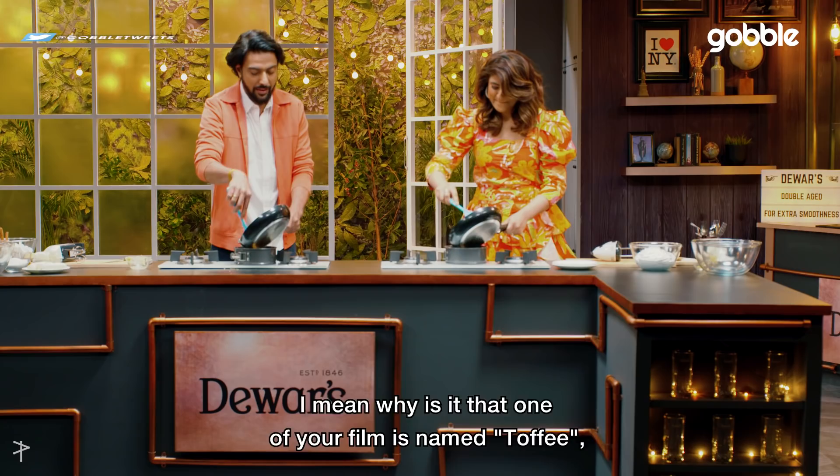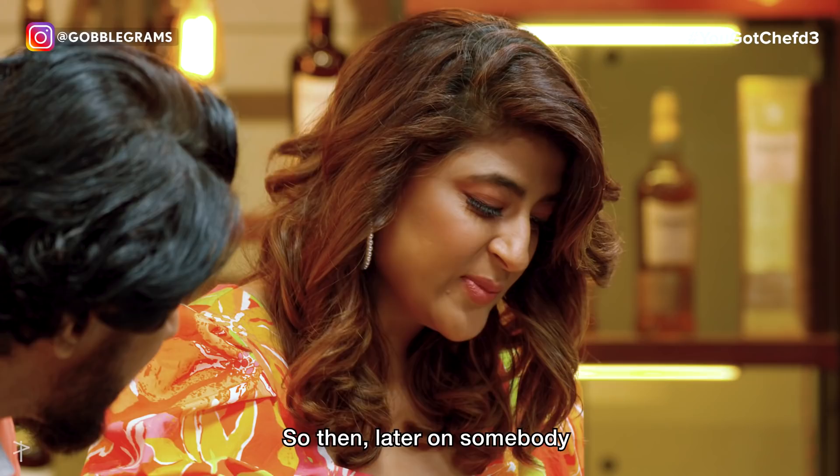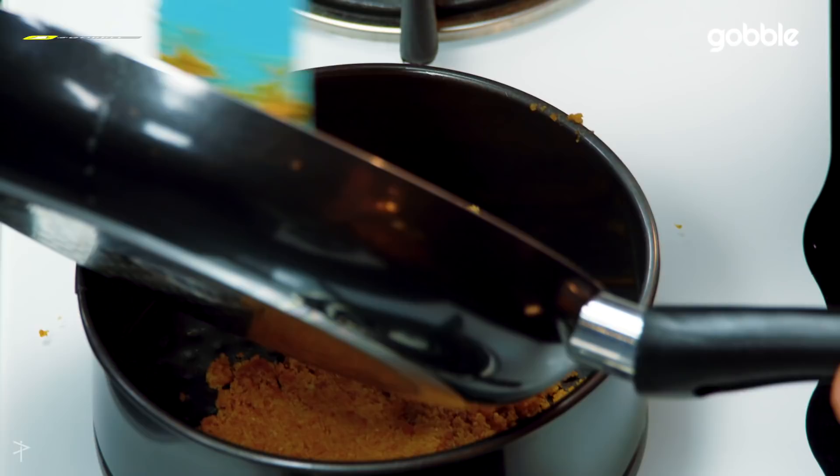That's probably why your films are named after food too. One film is your toffee, another one is Pinni — I don't know why. Someone asked me this question and I was like, damn, now you know how much I love food.